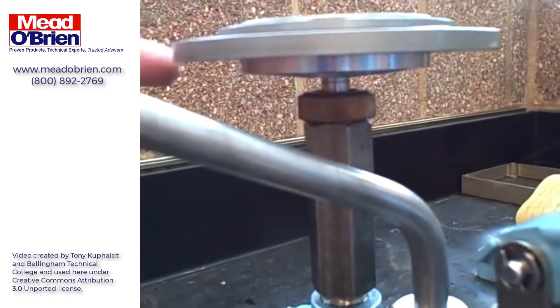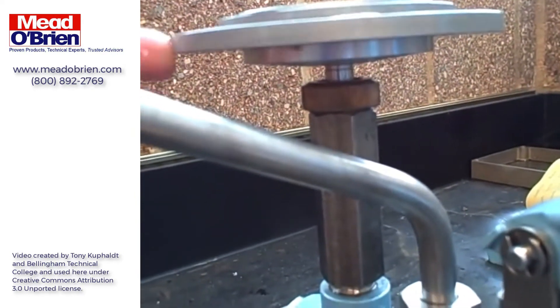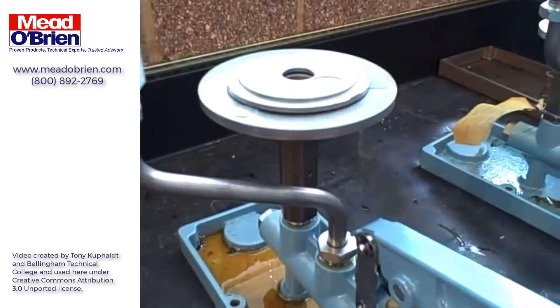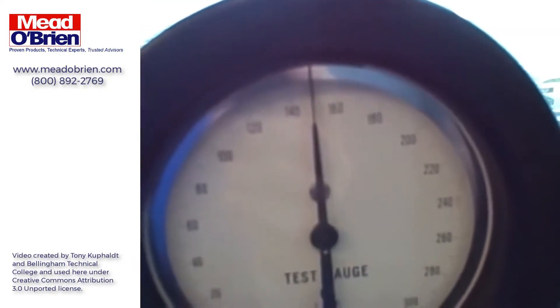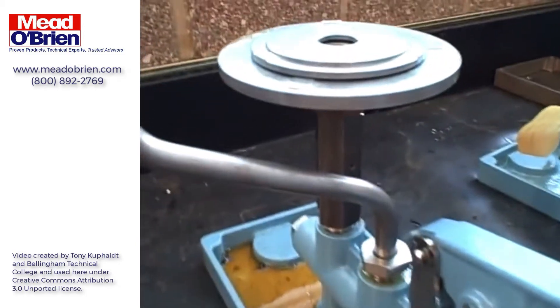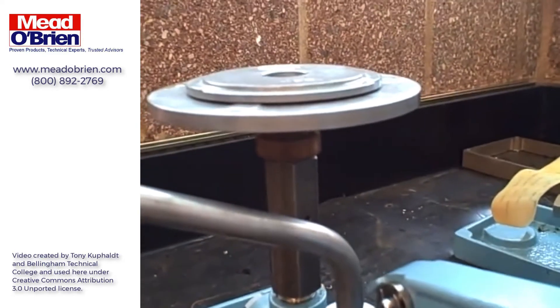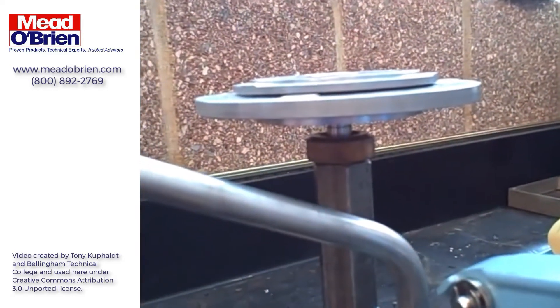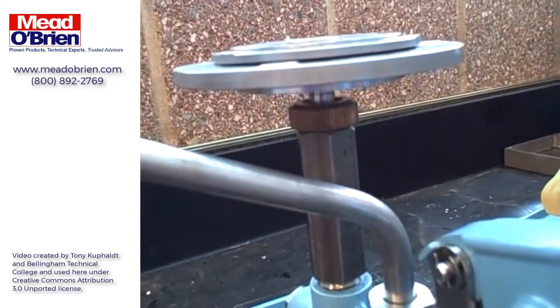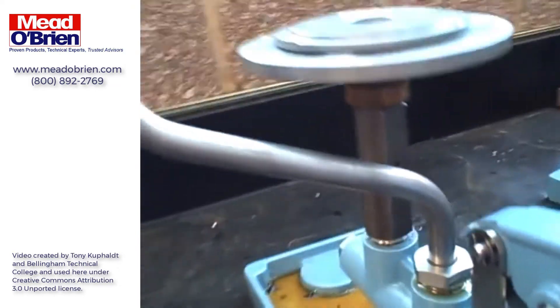At this point, so long as we keep it spinning gently, there's no static friction, and we can trust that this deadweight tester is putting out 150 PSI. Now we can go up to our gauge and see how closely it reads. This gauge happens to be very accurate — it's within 1 PSI. We've established the deadweight tester's condition first, making sure we are floating on the oil, not resting on the bottom or topped out on the piston, so we know we can trust the pressure coming out of here.